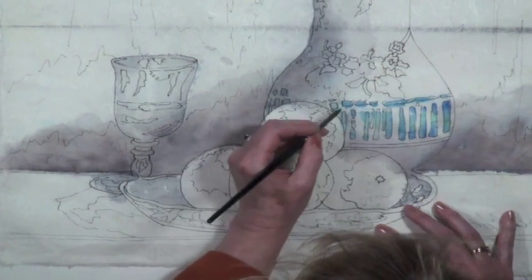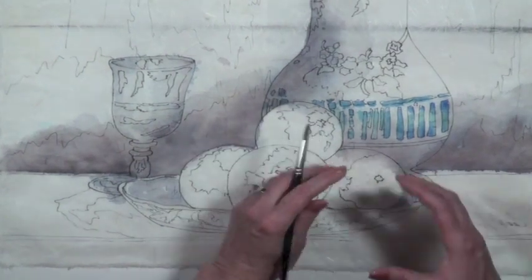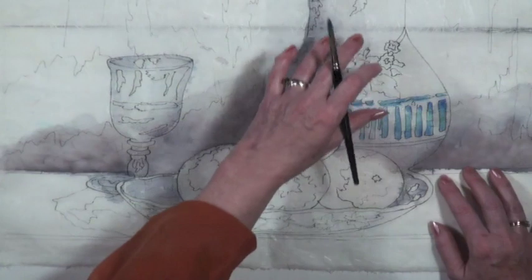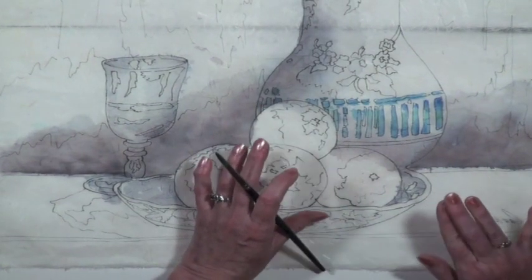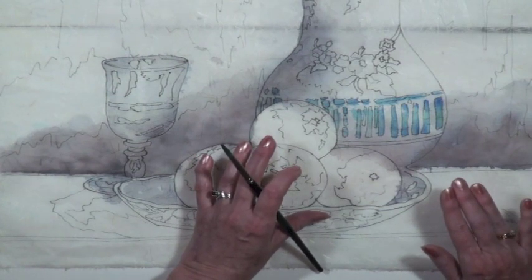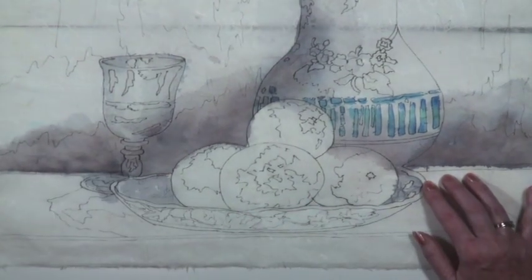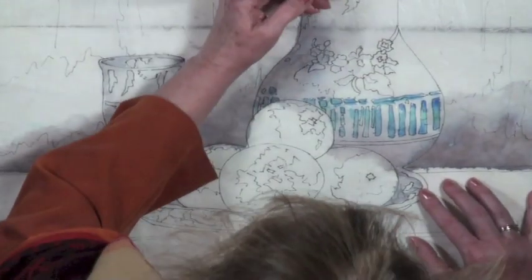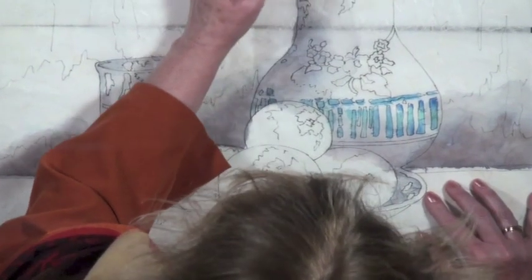Now, if you cared that this vase not have any blue slop looped over it, what you would do first is wax the vase except for the detail. My experience is that you'll make more mistakes waxing — you have more control with your paint brush than with your wax brush. Once you have wax on the paper, it's there until we iron it out.